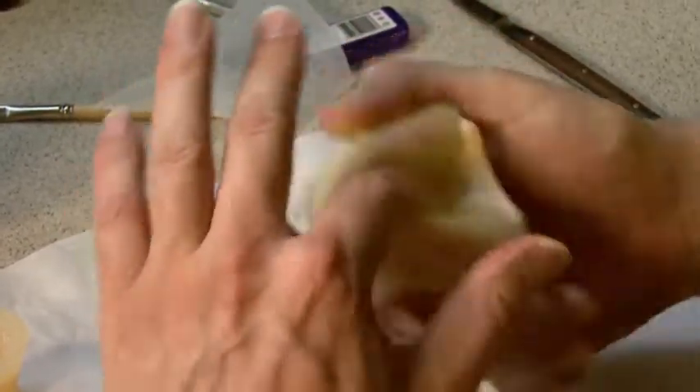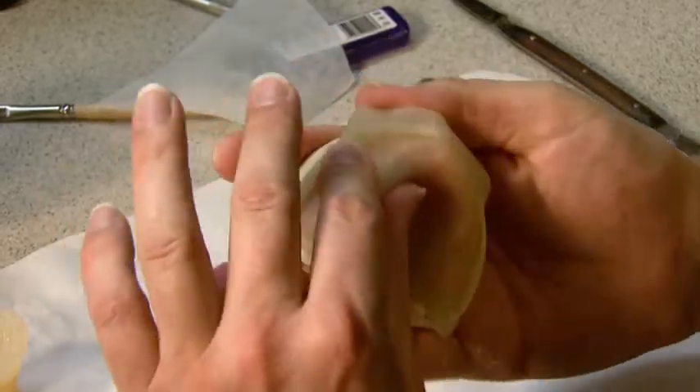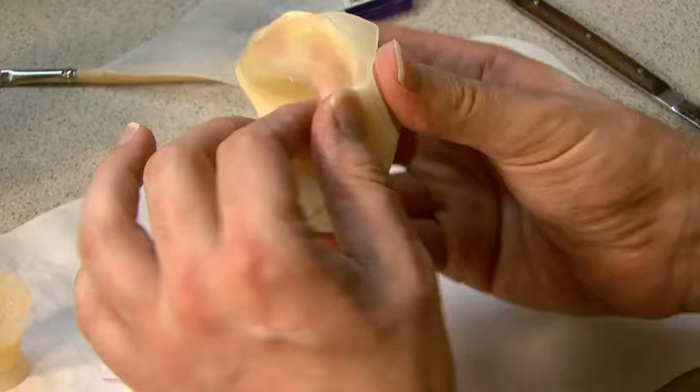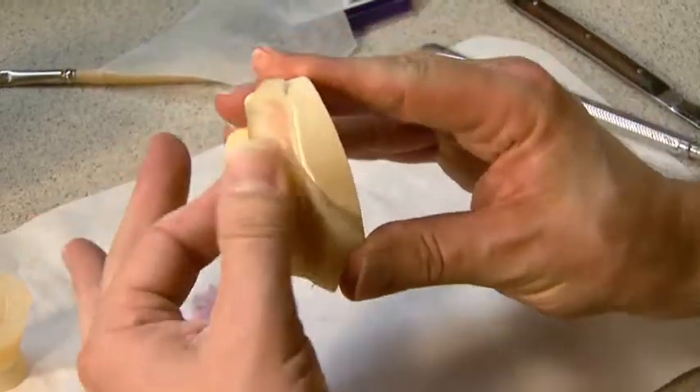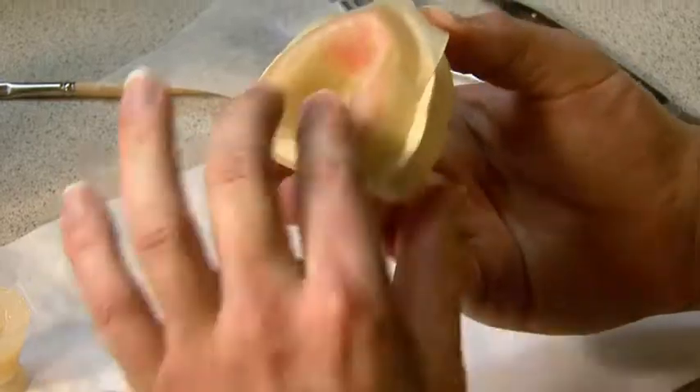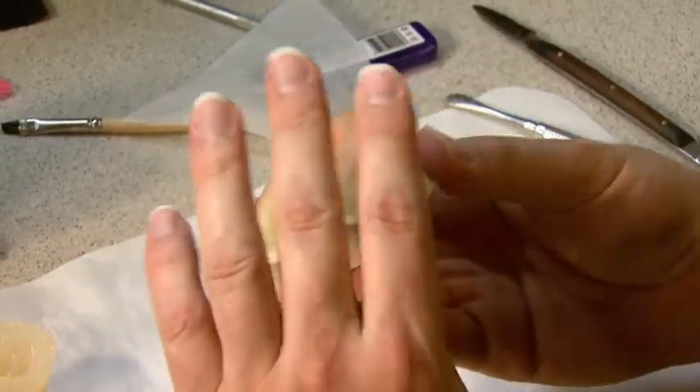So don't be afraid to squash it down there. As long as you're comfortable and confident with your wax block out, you should be okay. Again, if you're not comfortable working on the master cast, the master cast can be duplicated and the tray can be fabricated from the duplicate model — and that's a great technique too.